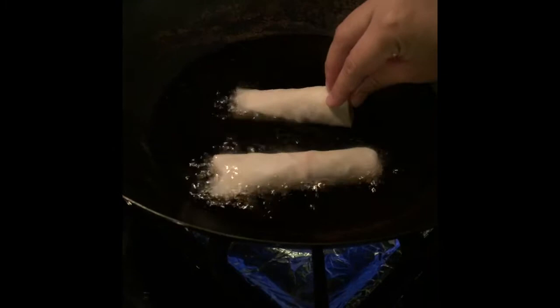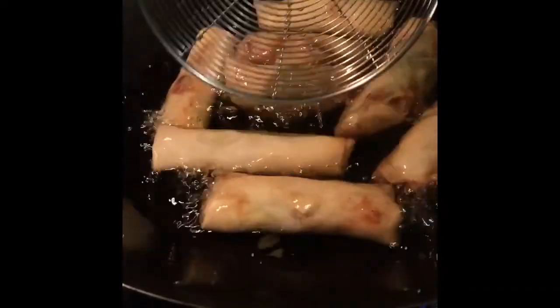To fry the spring rolls, you're going to gently slide them into a pan filled with oil at medium heat. After frying for about 5 minutes on each side, you should see them turn a golden brown color and that's when you'll know it's ready. Enjoy!